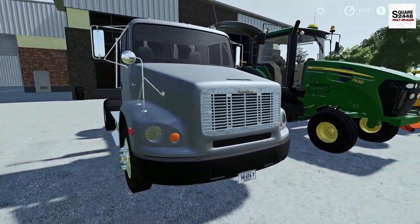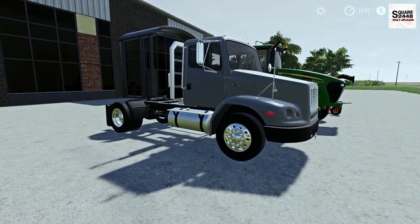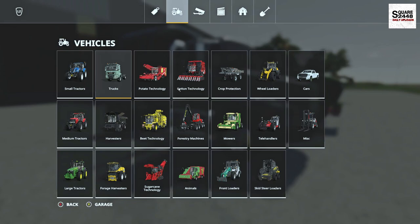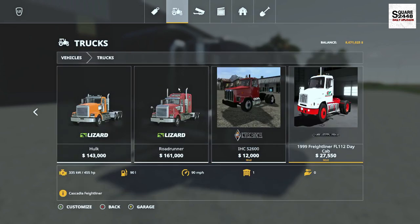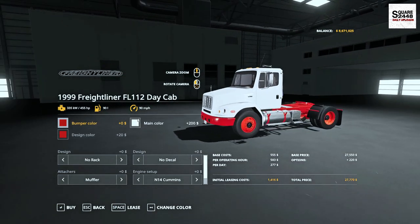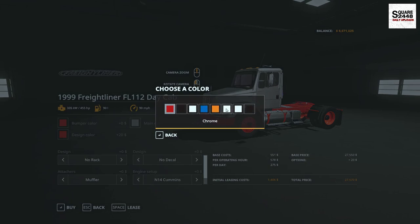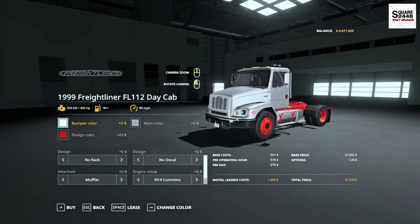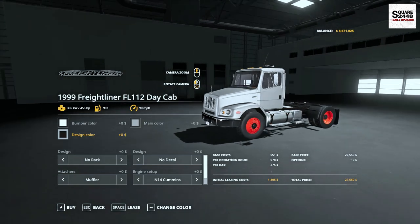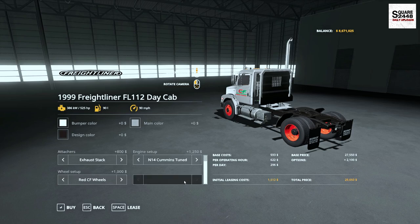Up next, we'll be taking a look at a Freightliner daycab. Once again, it's a smaller chassis with a single rear axle in the back. It's located under the trucks category with a starting price of $27,000. There are quite a lot of options — lots of new colors for the cab, the bumper, you could do a matching or chrome bumper, you could change the frame, get racks in the back, decals, a few different cab-ins, and a few different exhausts. Wow, that is a very tall exhaust!